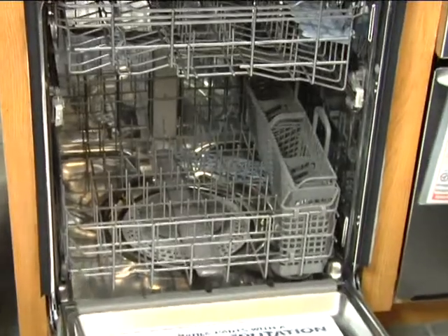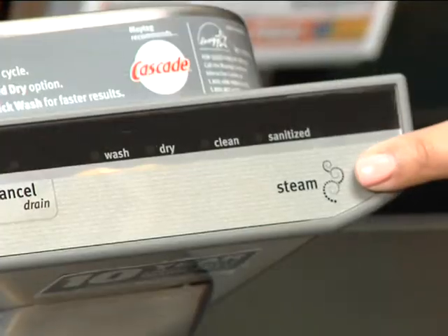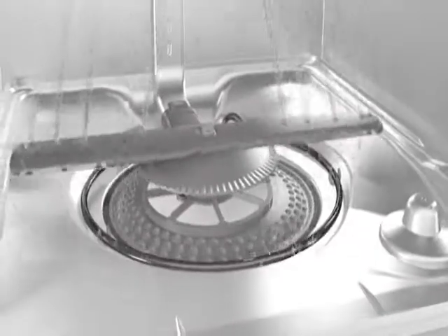Using this dishwasher is safer and cleaner than ever with its steam sanitize feature. This option sanitizes dishes with a high temperature rinse that reduces 99.99% of food soil bacteria.